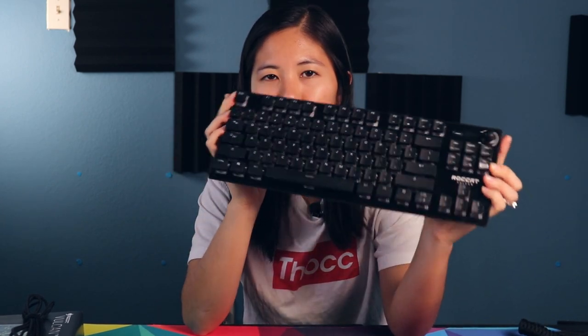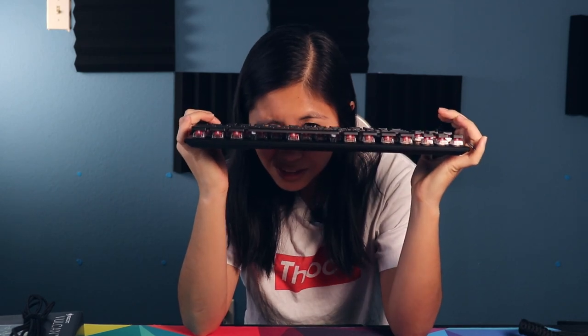Hope you guys enjoyed the review. If you haven't subscribed already and you got any value out of this video, please press that subscribe button, that like button, and comment down below what you think of this board and whether you think this is a low profile board or not — because it's pretty big. Let me know what you think and I'll see you in the next one. Bye!